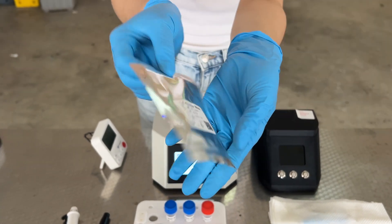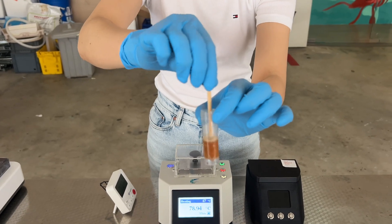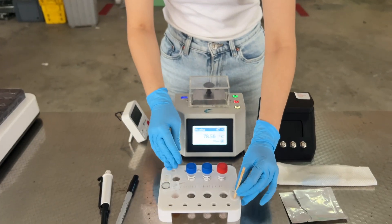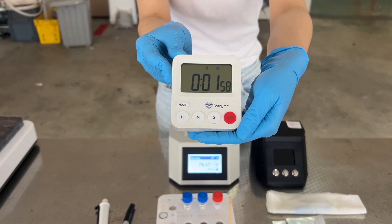Prepare the extraction stick. Insert the white portion of the extraction stick into the lysis buffer and stir lightly for 12 seconds. Let the stick stand for 2 minutes for DNA binding. Ensure you don't touch the white portion of the stick.